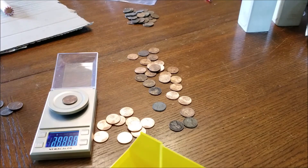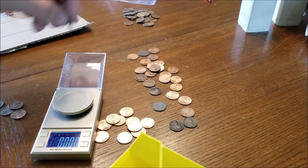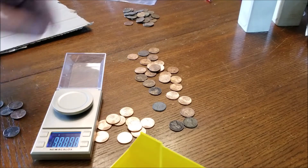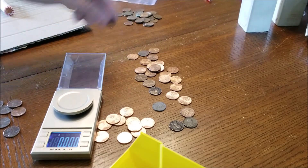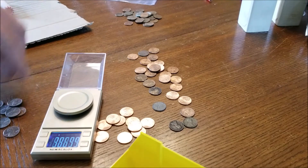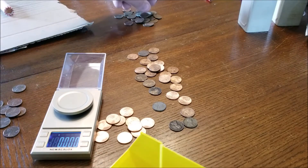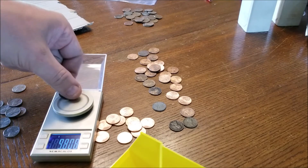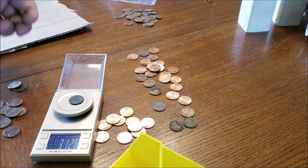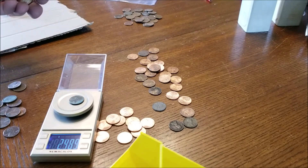What you're looking for is something in the range of about two and a half grams — that's why you need a scale that is a lot more fine. These are all copper. 3.09 — still within tolerance. It can be as low as about 3.01 without any question as to what it is.